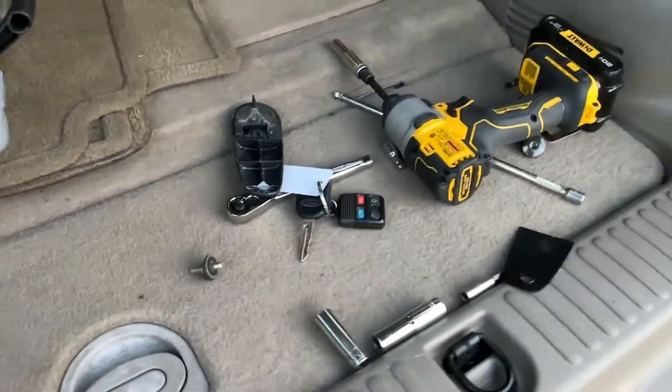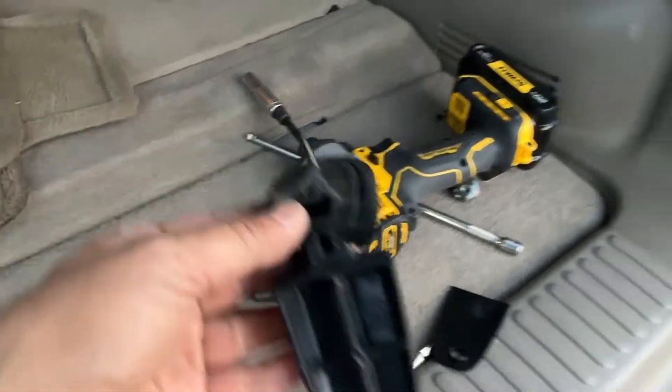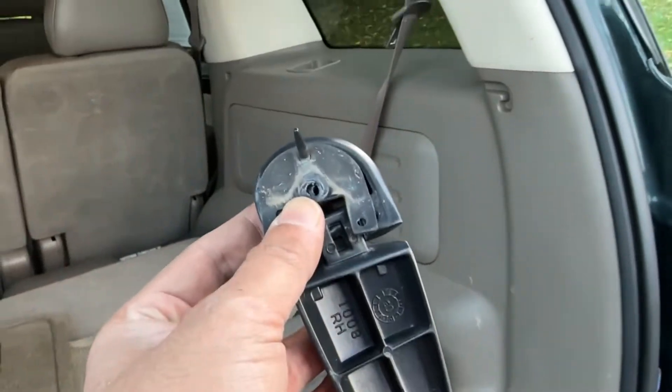I'm working on a 2003 Ford Explorer — the back window latch is broken. As you can see, I opened it right now and I just replaced it. You need to take this panel off in the back, and there are two bolts you need to remove.